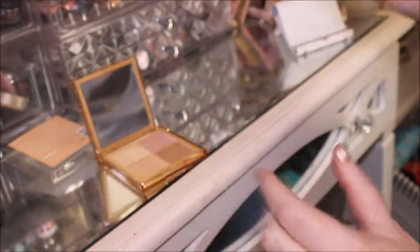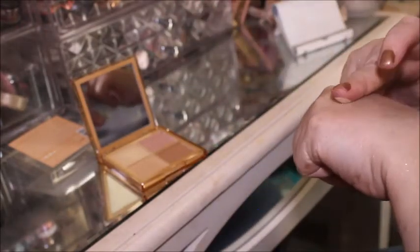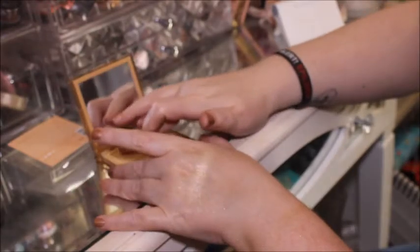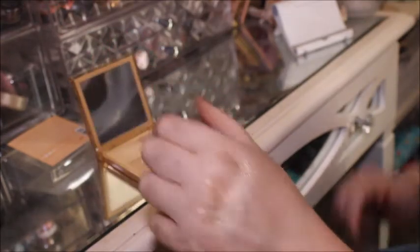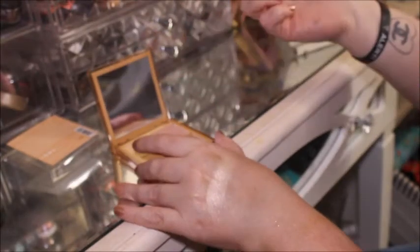It doesn't feel ultra creamy, but that might not be a bad thing. So that's the first swatch — I'm going to do two swatches. That's really, really pretty. And then we're going to move over to this pink one — I don't know if that's a duochrome.